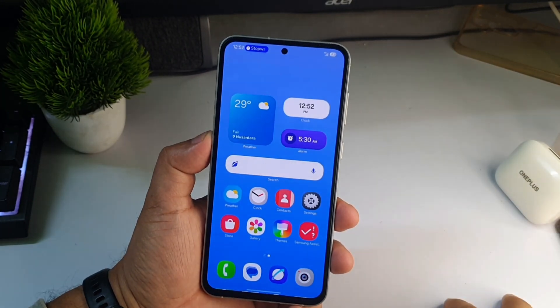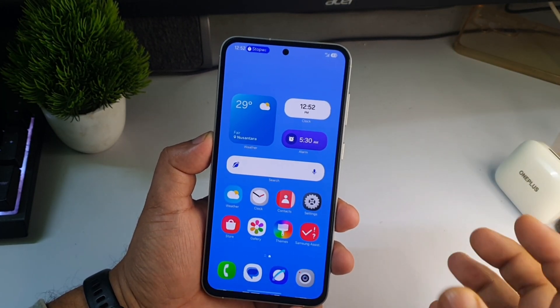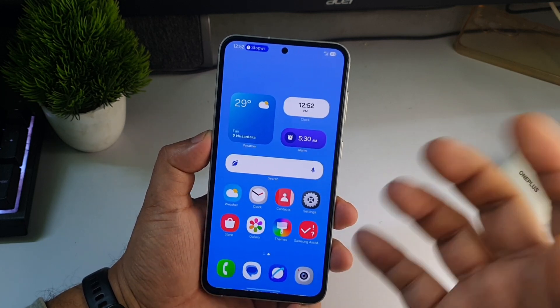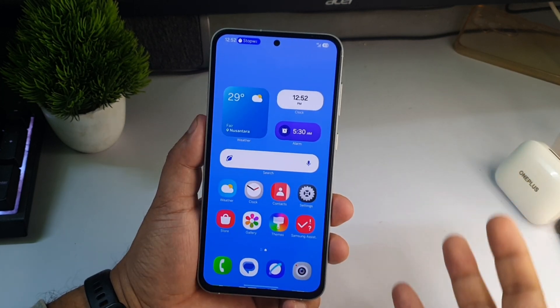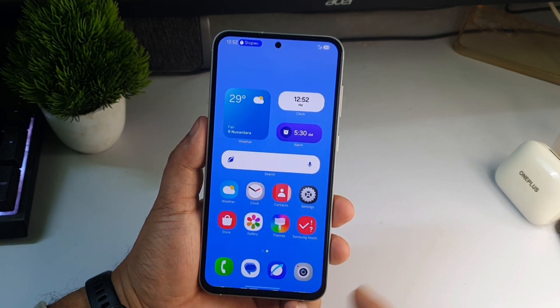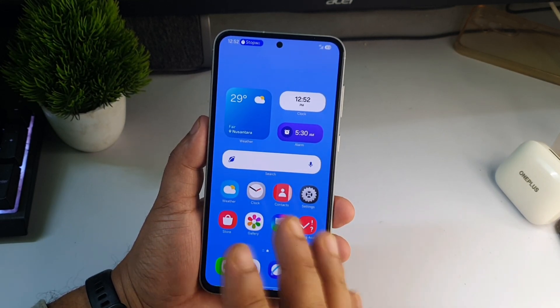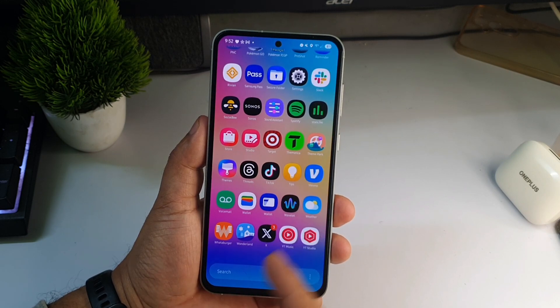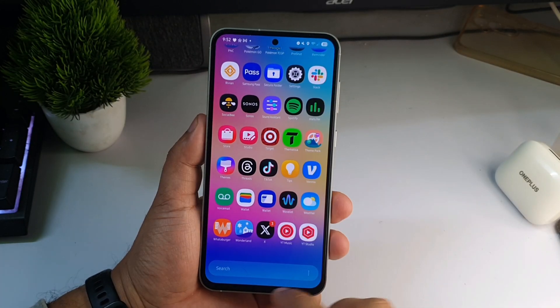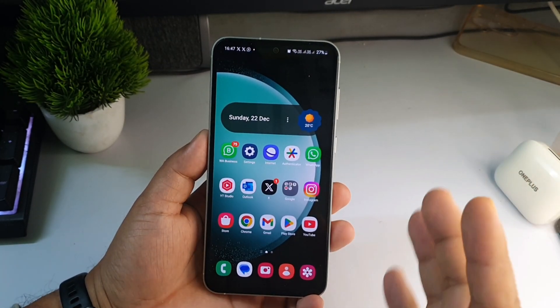Hey, what's up guys, welcome to my channel! In this video I will tell you how you can get One UI 7 looks on your old Samsung or any other Android phones. As you all know, in One UI 7 all the stock icons have been redesigned — I will give you these icons for free, you don't have to pay anything. The app drawer has also been changed; the search bar is now at the bottom instead of the top. Let me show you my current home screen.